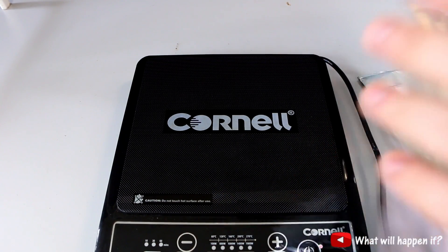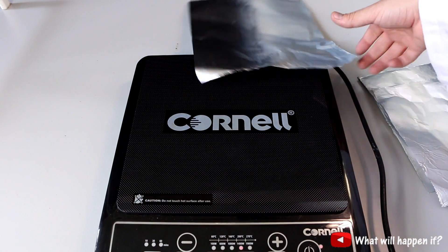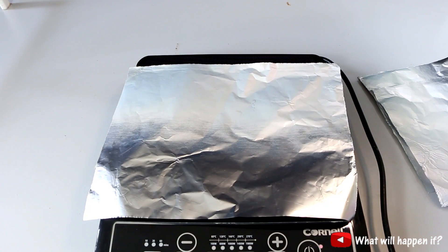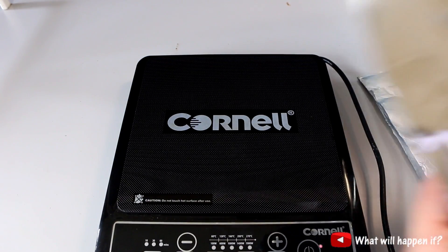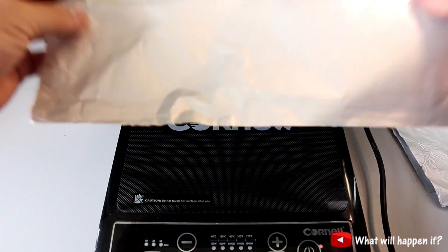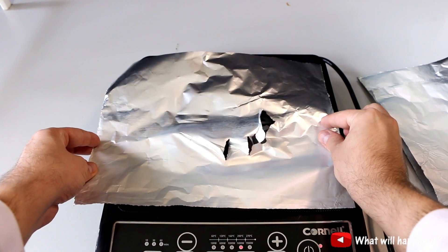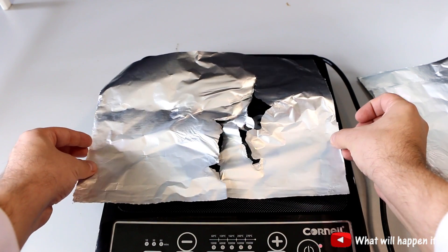You see the magnetic field causes the aluminium to fly, and the surface of the aluminium is getting hot. Now, what will happen if I just don't let it fly? It starts to melt down.